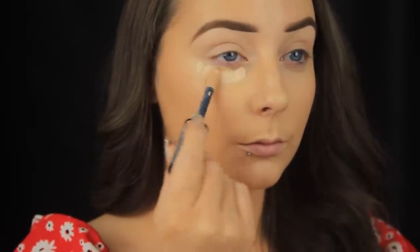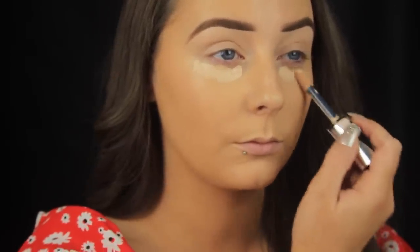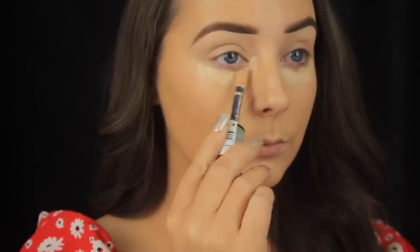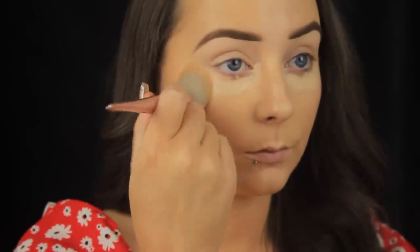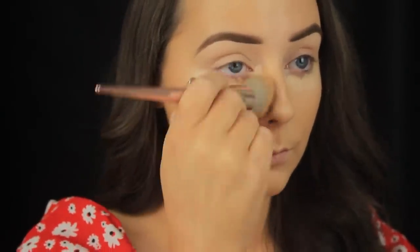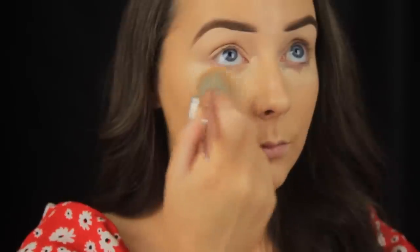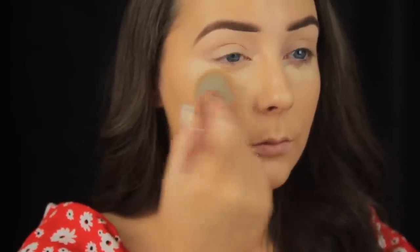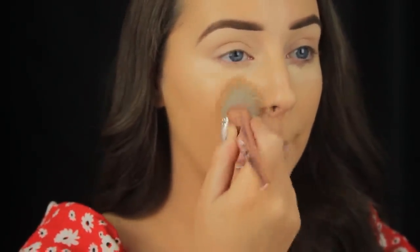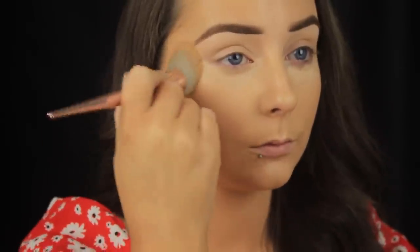I'm taking that Infallible Concealer again — this is in the shade 325 Bisque — and dotting some under the eye area. I'm adding it directly under the eyes rather than in an upside-down triangle because I'll blend it down anyway and get a brightening effect regardless. Don't forget the tear duct as well — blend your concealer up into that area, as a lot of people suffer from darkness there. I'm tapping the brush into the skin to keep the coverage rather than sweeping and blending it out, which would give a sheer finish.